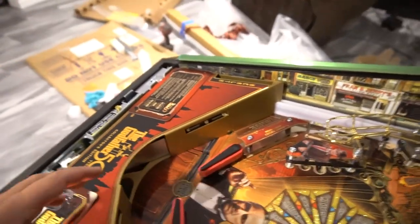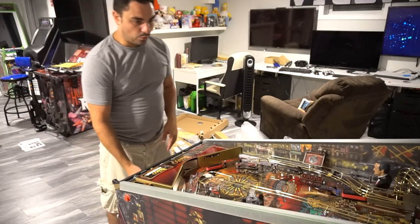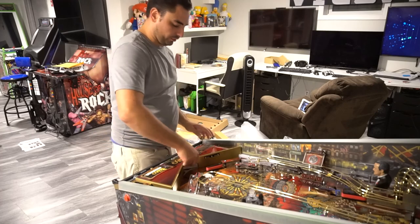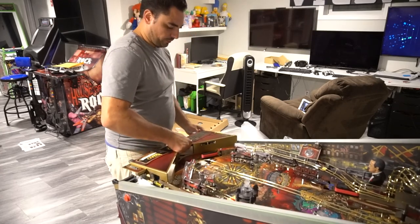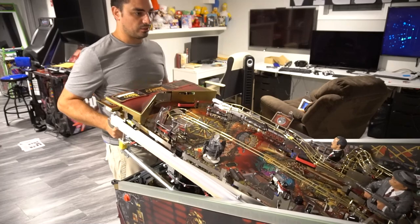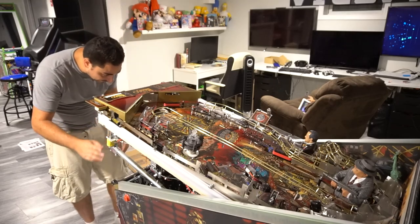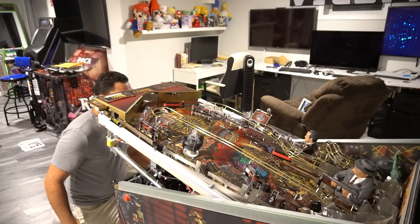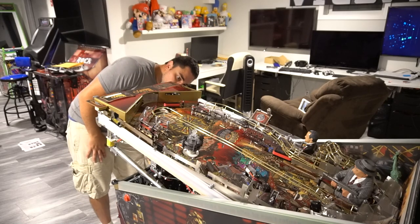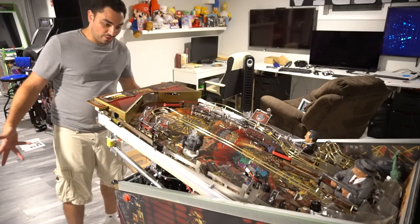Under there is a guy named LTG who said something about bending something. The post suggests the left apron here — these pins right here are very close to this metal. The right apron has a lot of space, so we don't have to worry about that. Basically we're going to work on getting a piece of electrical tape in front of these pins so they don't touch the metal. First things first — especially if you are a CE owner — utilize these covers that JJP provided before lifting the playfield.